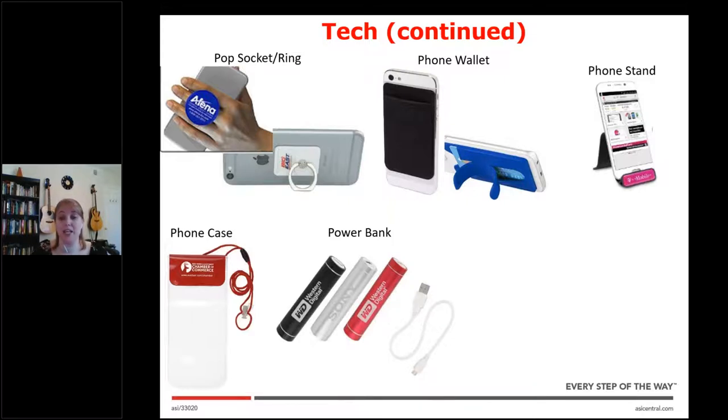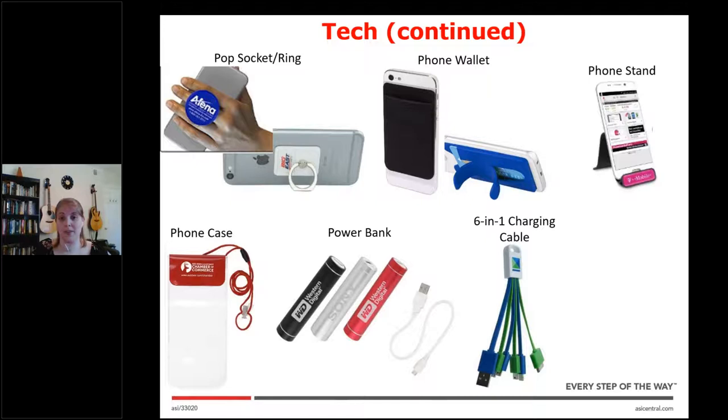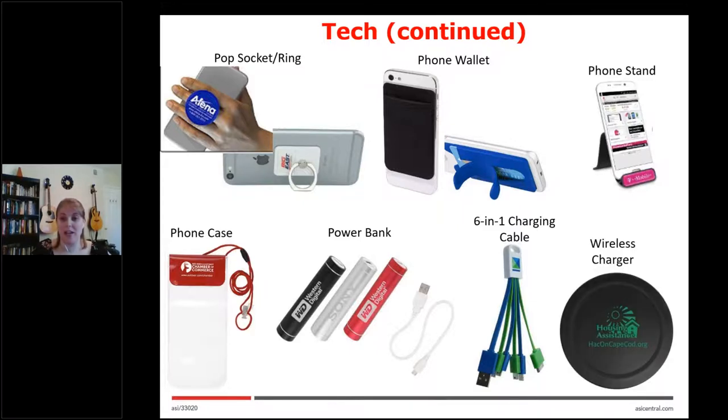There are also tons of charging options, starting with the power bank. They can be any size or color, and the bigger ones usually let you charge for longer without having to plug them in, so you'll want to ask your client what they want and how long they want it to be used for. The six-in-one charging cable is really cool if they don't know what their clients are going to want to charge, because it has sizes for everything. Lastly, the wireless charger comes in all different shapes and sizes — this one's round, but there are some where your phone can stand up, so you'll want to ask what format they're looking for.